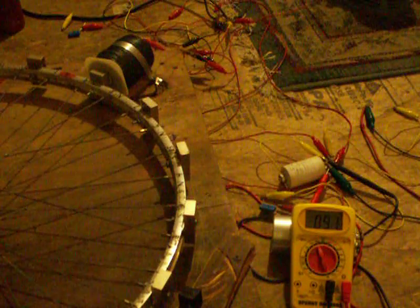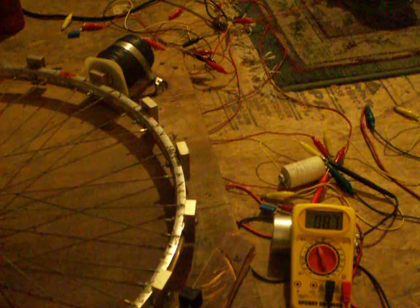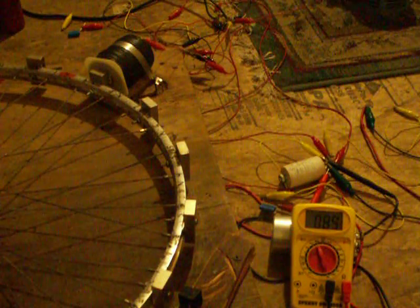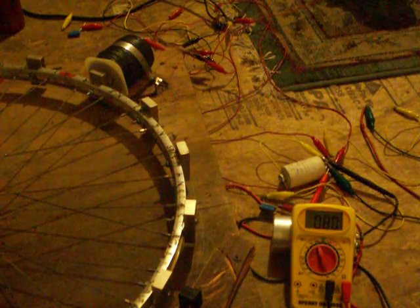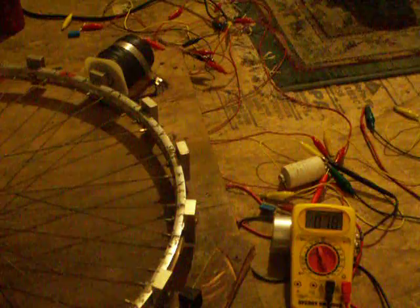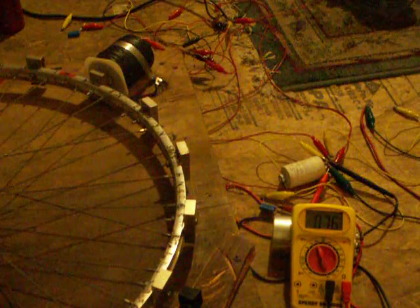The extra voltage you see isn't from the battery — it's just from the coil being shorted, which makes a big radiant spike as I generate electricity. There's no power fed to the coil. It's all just generated electricity from the magnets.